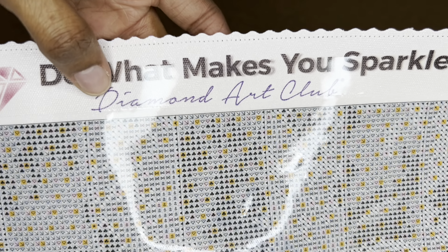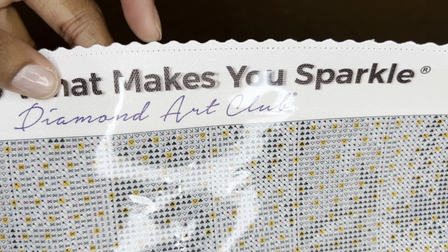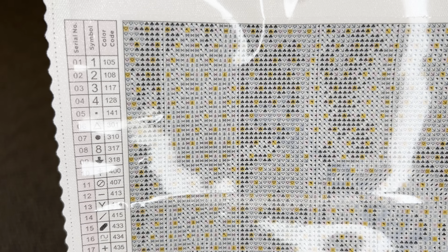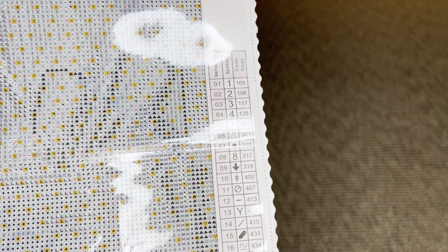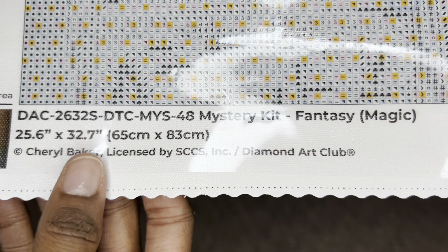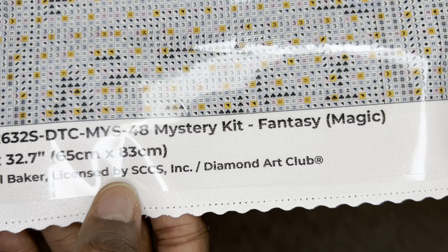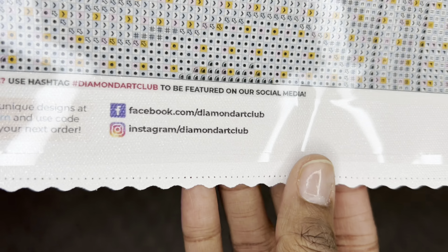With the canvas up close, you can also see how clear the symbols are, which I love. At the top is Diamond Art Club's branding: 'Do What Makes You Sparkle.' You can see these edges — they have a type of surging along with scalloping that helps prevent fraying on the sides of your canvas. You will get a schematic or legend in the upper left and another on the bottom right. On the bottom left is a thumbnail, the name of the painting, the size, and the artist. Diamond Art Club does license their artwork, so Cheryl was compensated, which is wonderful.